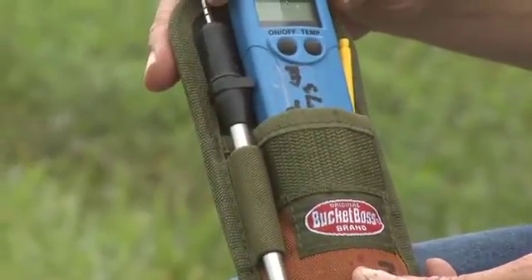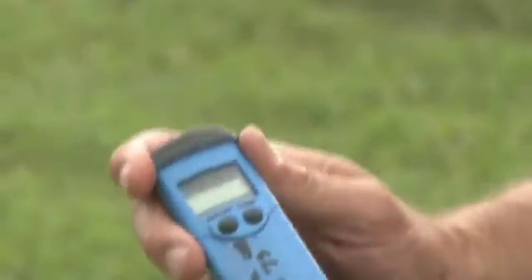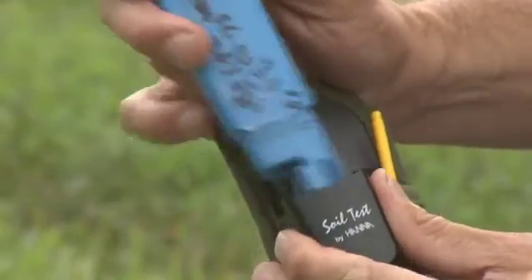We're going to go over use of the EC probe and how to operate it. First, we take it out of the holder. It's going to have a black cap on the bottom and you simply remove it like that.